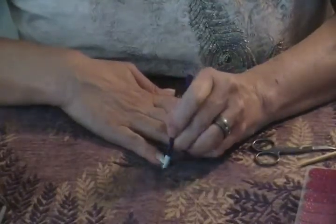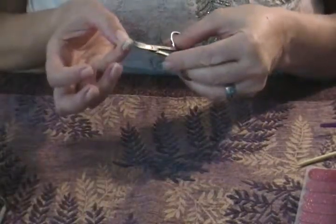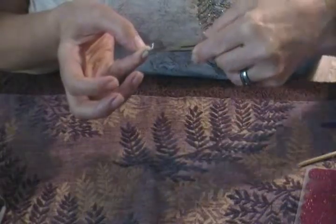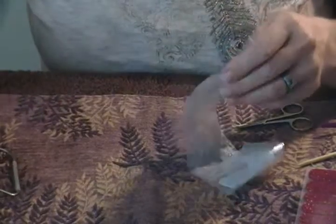Now I'm going to trim off the massive excess. I usually don't leave it quite this long, but I did this time because I wasn't getting a good angle to cut. I just get that off to the side.